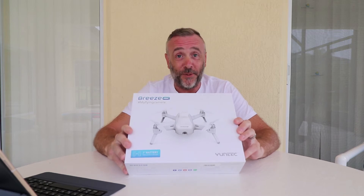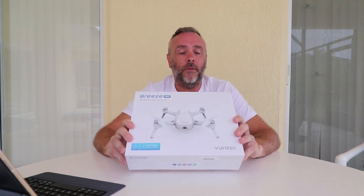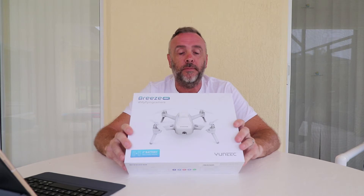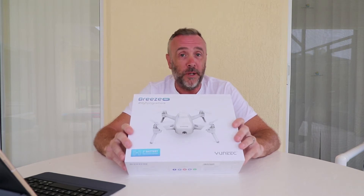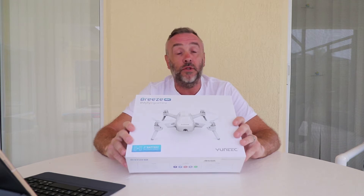It's got automated flight modes — I'm interested to find out what they are because I've never flown a drone before, so this is going to be pretty good when we get into the flight test later on. It's got 4K video resolution, 13 megapixel still images, a follow me mode, an impressive indoor positioning system, 720p HD live view, and social media sharing.